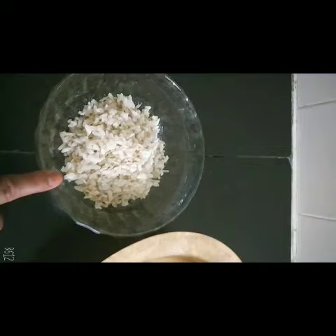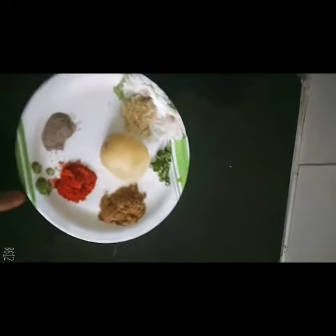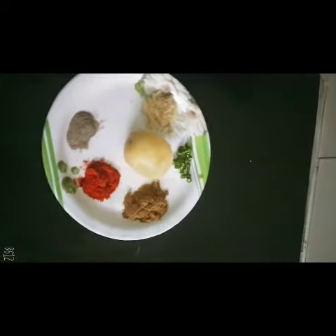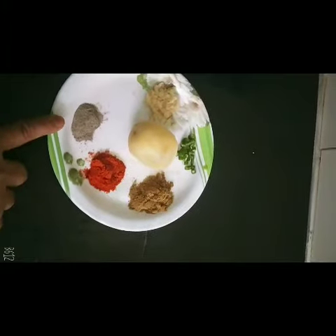So you put oil in a bit of pepper, mix it the same way as it's boiling. I will boil it later, but we will mix it up. Now we will use black pepper.